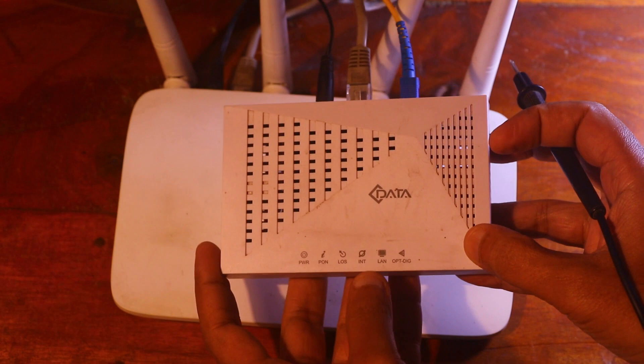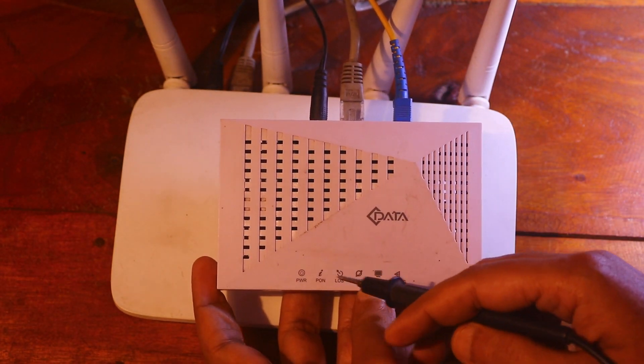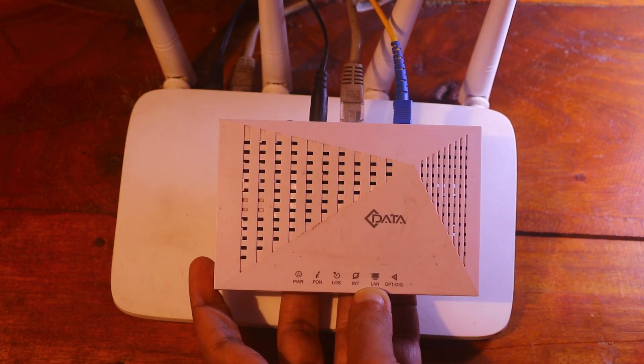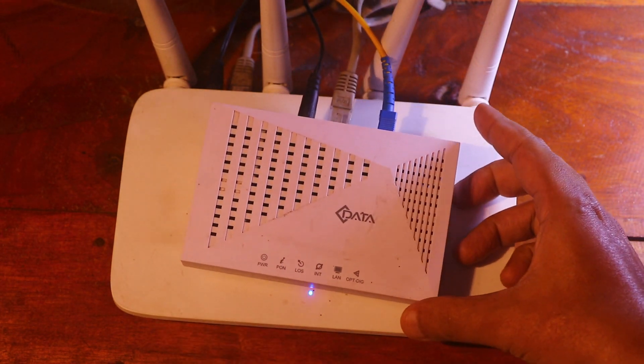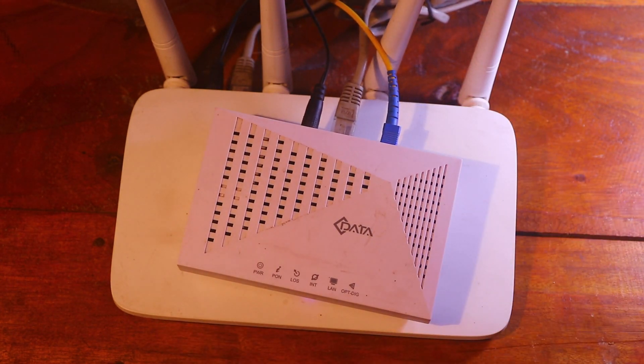When all the lights start blinking, your ONU has started resetting. After that, your problem will be fixed. Thanks for watching.